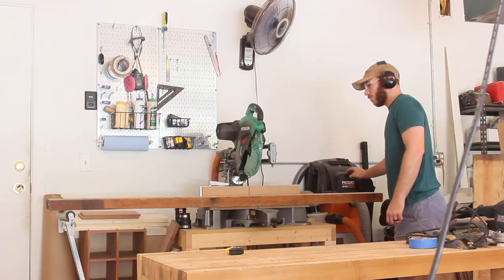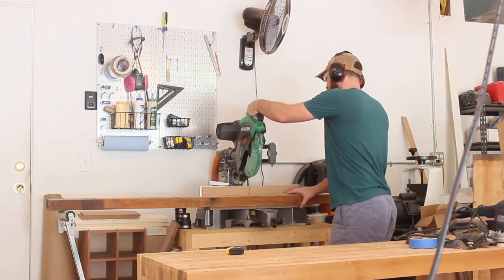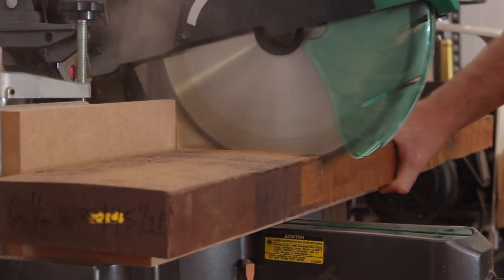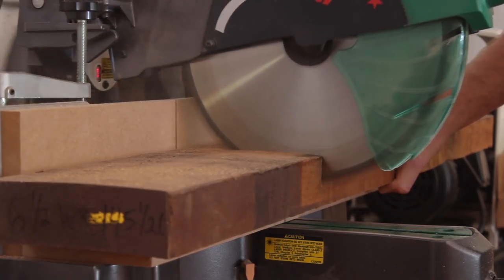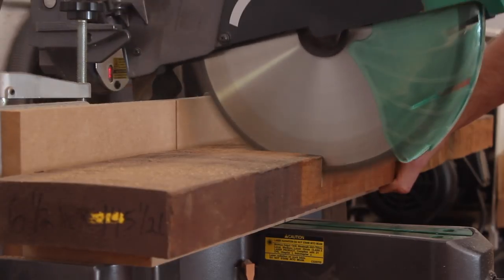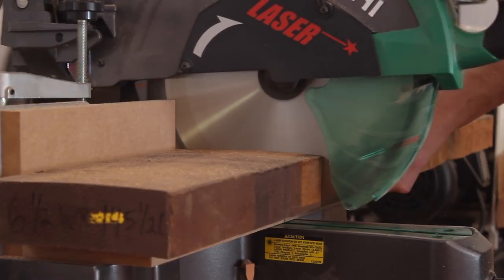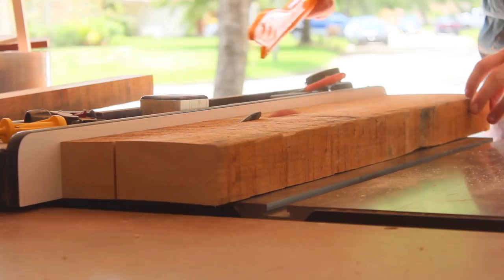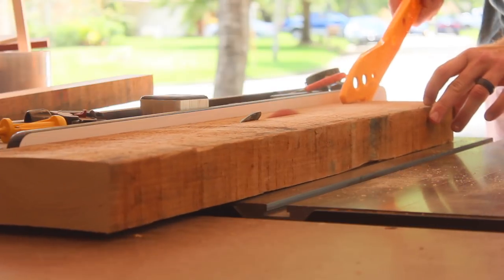Welcome back to the Priloworks channel. My name is John. I'm getting started on a very small dining table. It's going to be about 26 inches by 26 inches and about 31 inches tall — a very small table that can only seat about two people. That's exactly what the customer wanted. It's from my friend Rob, who also happens to be the first person that ever bought a piece from me. Thanks Rob.